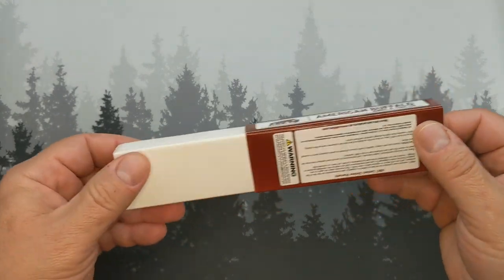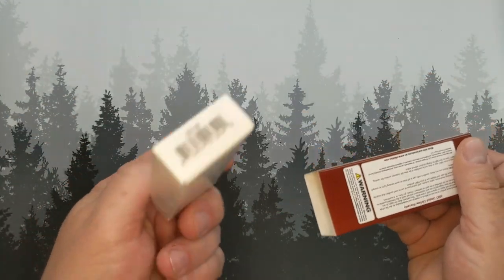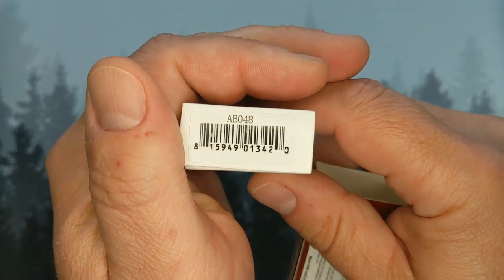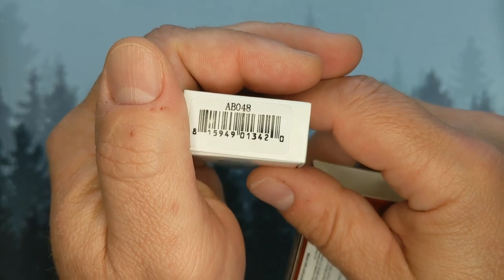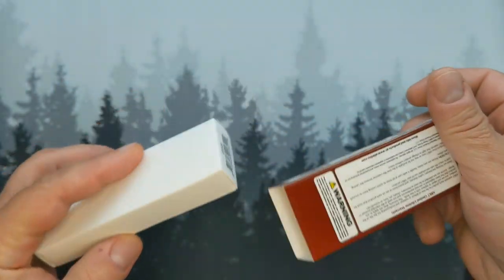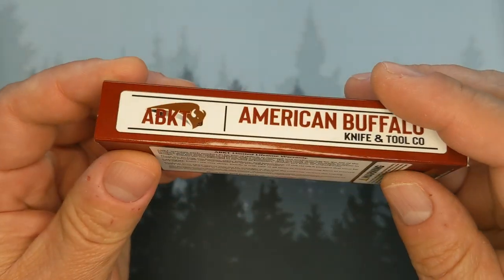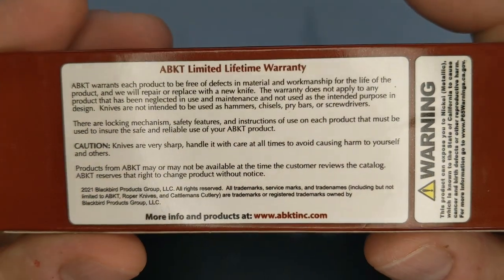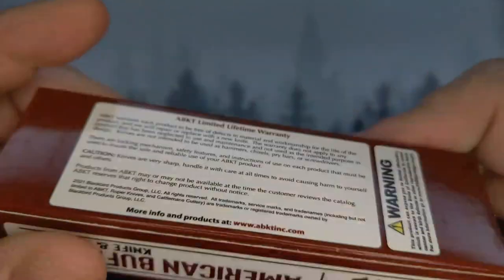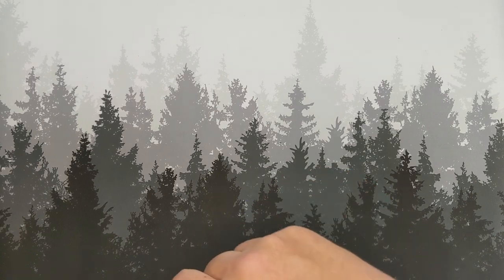It's actually a decent little box — pull out, two-part — there's nothing else in it. There's some information here; if the warranty information is important to you go ahead and pause, otherwise let's get into it.